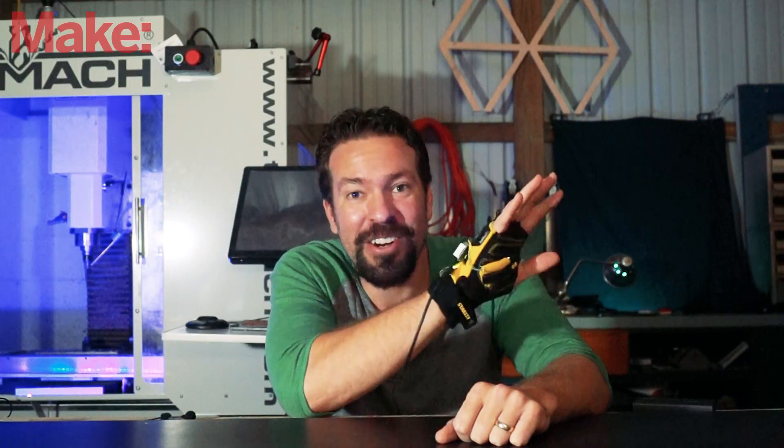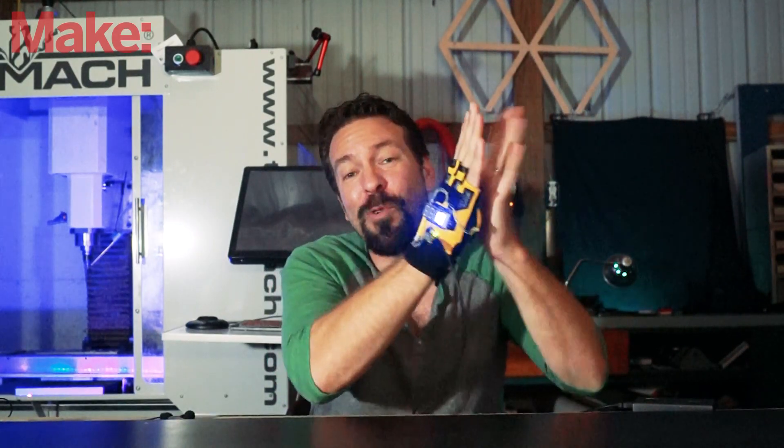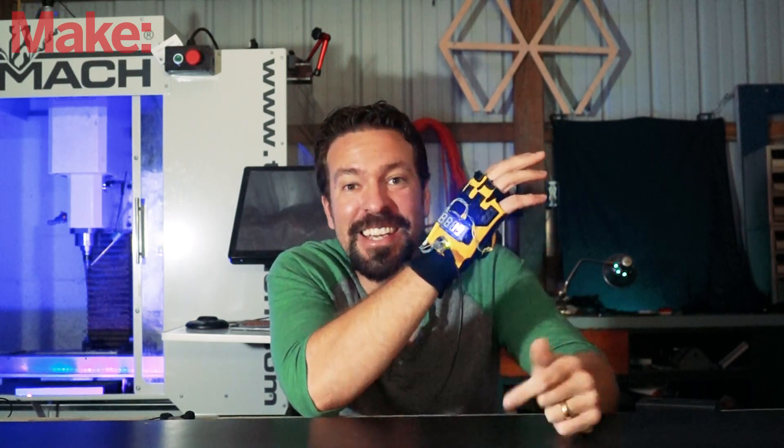I'm super happy with how this turned out. As you can see, it's not too bulky. It works great. It's easy to see and easy to read.